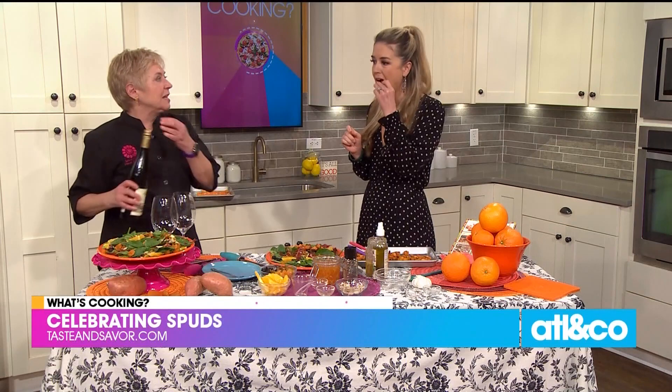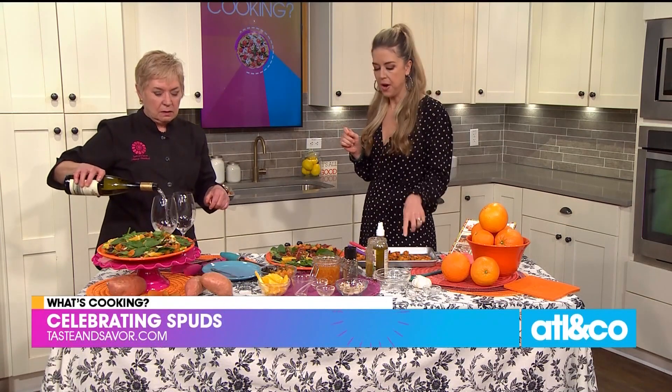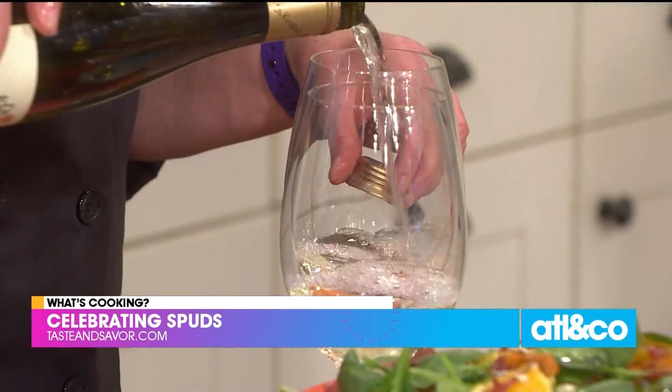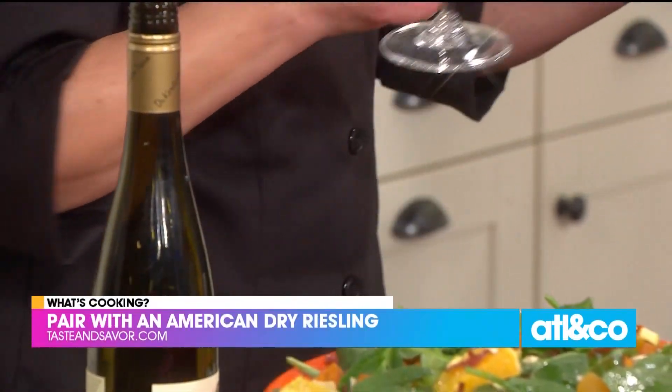You know what else these are really good in? Tomato soup — use them on top of tomato soup. How long can I keep these sweet potato croutons? If you put them in the fridge they'll get a little soft, but if you have an air fryer, just throw them in for a couple of minutes and it'll be perfect. Cheers — Riesling! You always treat us so well. Creative ways to use up your potatoes or make them the star of the show. You can find our recipes online at tasteandsavor.com.